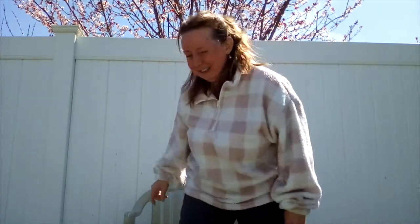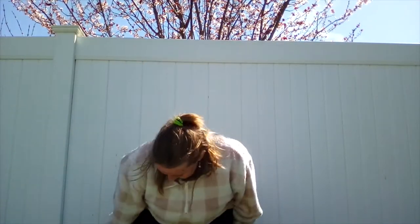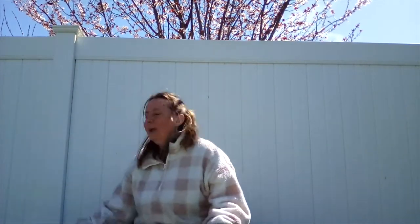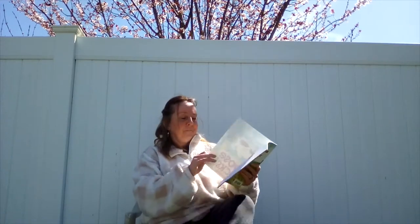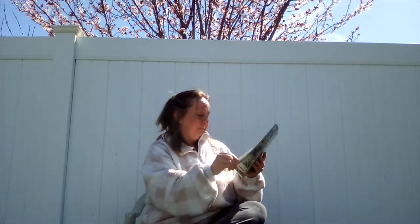Whoa, you guys look great. I saw that. Well, I wish I could. Alright, we got another story. You guys ready for another one? This one is called Moose Tracks, and this is also brought to you today by Scholastic.